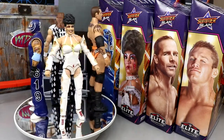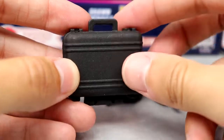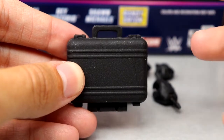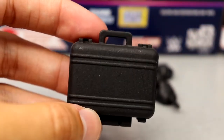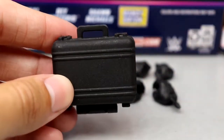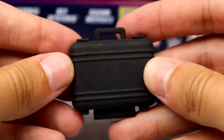Starting with Rey Mysterio's accessories — you don't get a whole lot with this wave. He comes with a sweet briefcase, technically a contract, from the infamous ladder match at SummerSlam 2005 where Rey Mysterio saved his son Dominic from Eddie Guerrero. The briefcase opens up so you can put a contract inside. It's a matte black color — not completely accurate since it was more of a leather briefcase, but we've seen this before with multiple characters and it's cool.